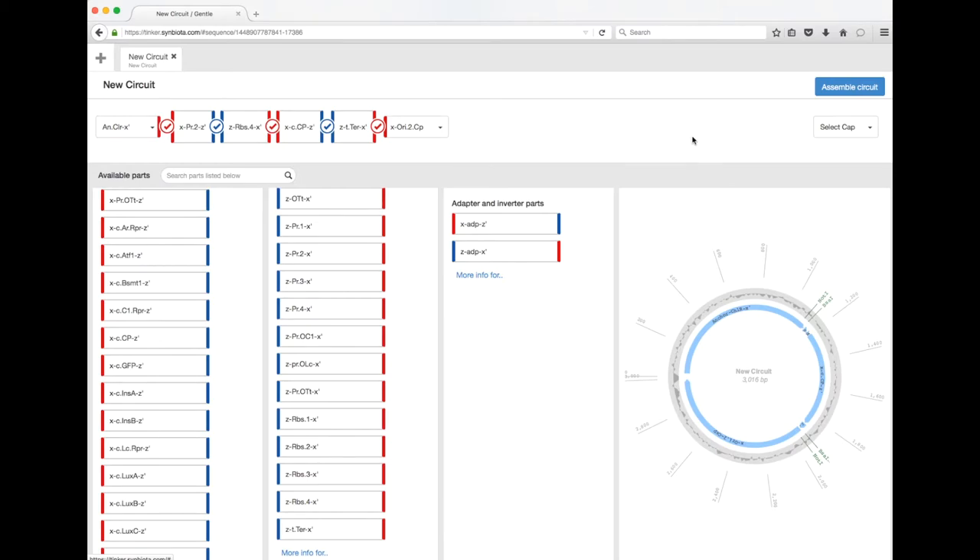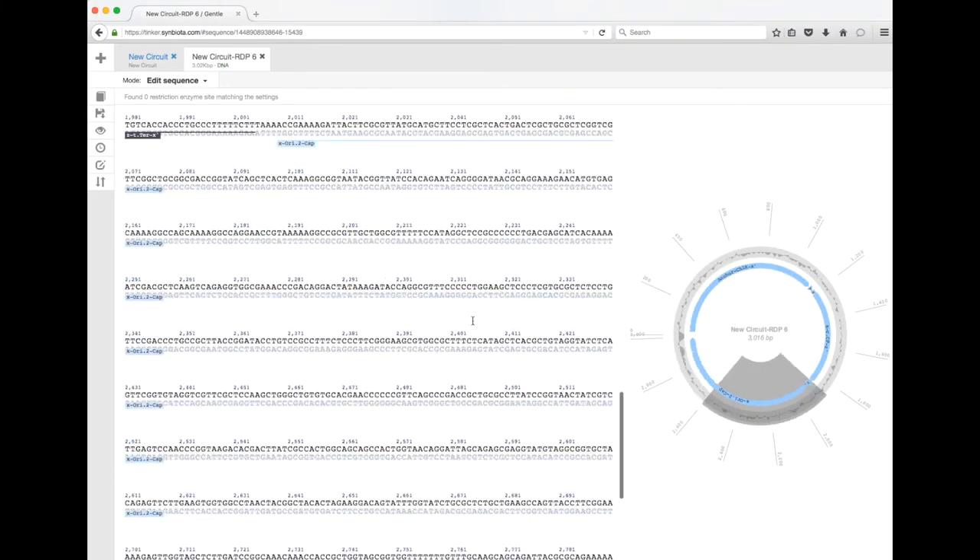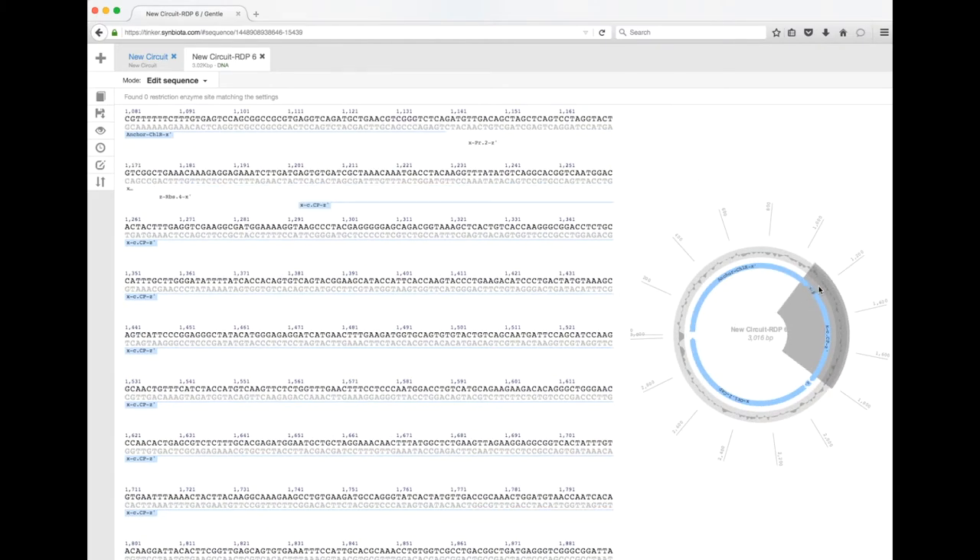Now I can click 'Assemble Circuit' and we're going to see the full circuit created. Clicking back, here's the anchor, then we've got our promoter right here, we've got our RBS, and then we've got our coding sequence for the blue chromoprotein.